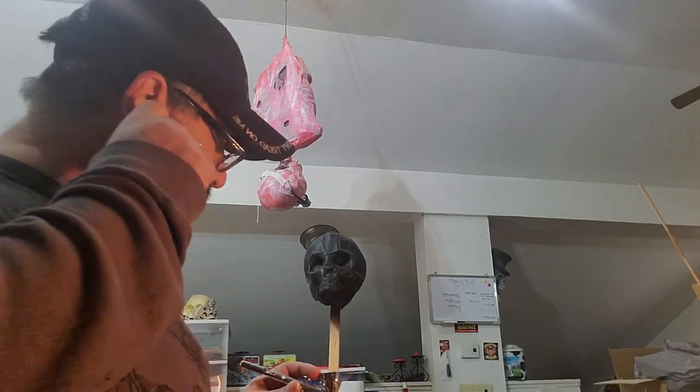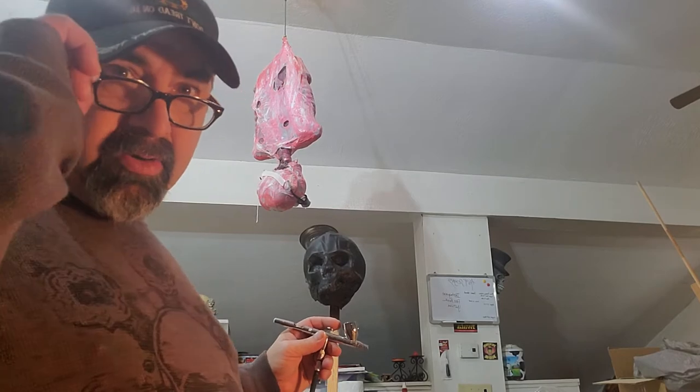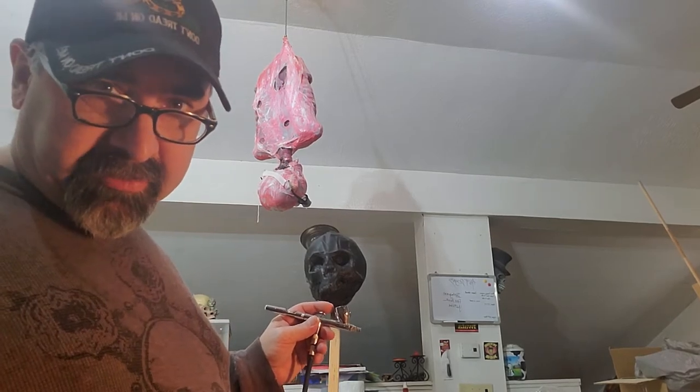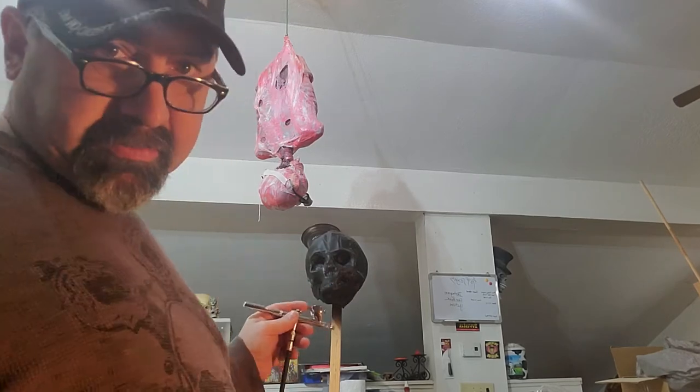Okay I'm back. I'm trying to get this set up where you can somewhat see it. In this mode on my phone I can't zoom in for some reason, but I want to try to show you a little bit of what I want to do with this skull.